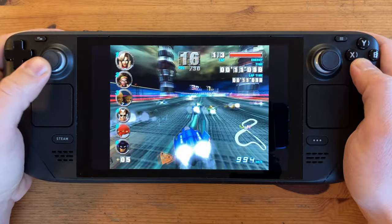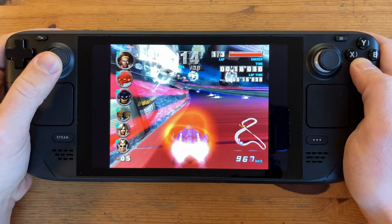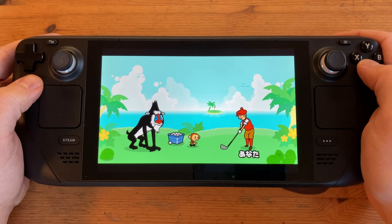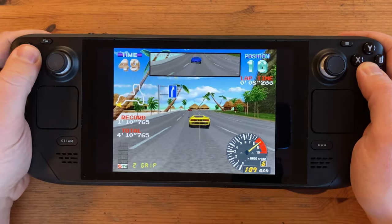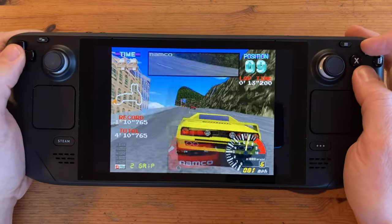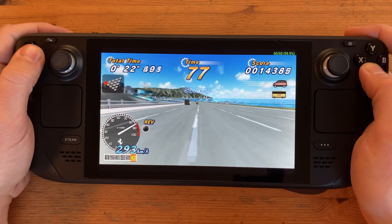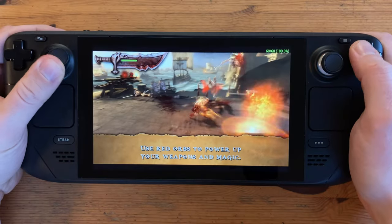All of the gameplay shown here is at stock settings. If we wished, we could up performance by raising the TDP settings, which is similar to overclocking. Nintendo Wii also runs well. Moving on to Sony systems: PlayStation 1, and of course PSP runs no problems — and that even includes God of War: Chains of Olympus.